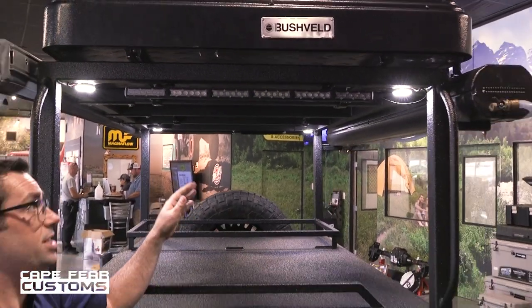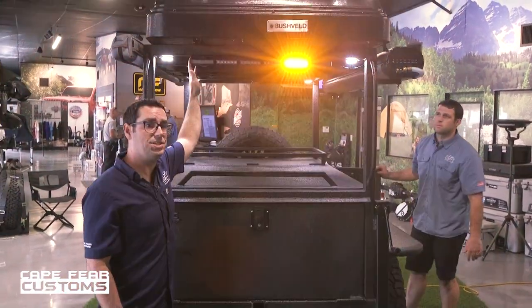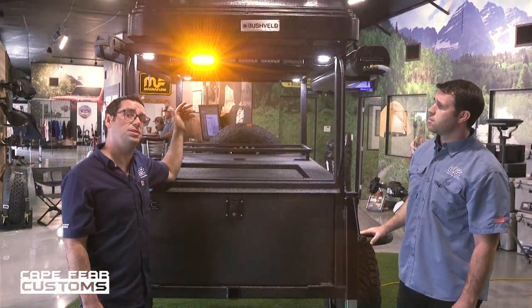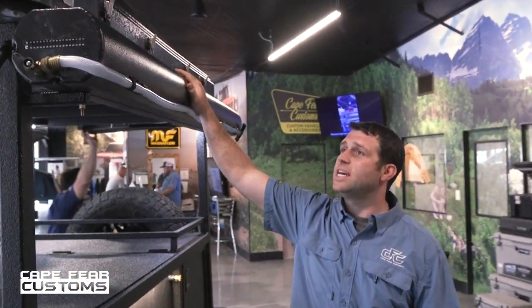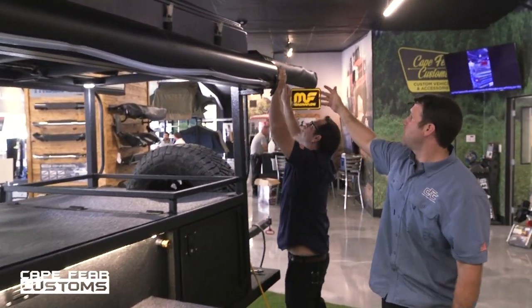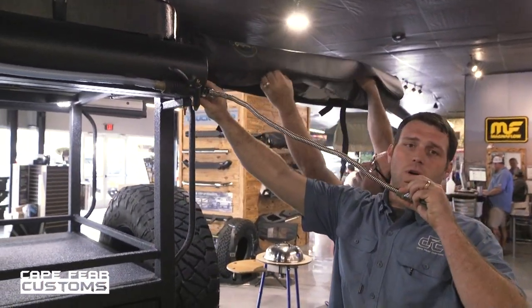Standard on both the Mission 1 and Mission 2 trailers is our chase light. This chase light is used in the Baja 1000 by Trophy Trucks — it not only allows you to run brake lights, it can also do turn signals, hazard lights, and reverse backup lights. Something that's always nice is having an auxiliary water tank. This tank is heated by the sun with its black coating, but you can also add a hot water heater to cycle the hot water through. Over here is a shower room with a quick connect shower head, allowing you to have a nice hot shower on the trail.